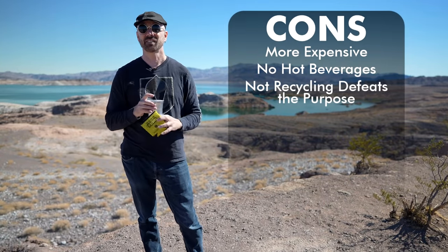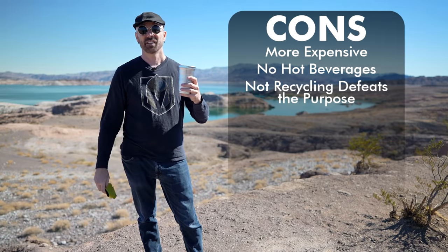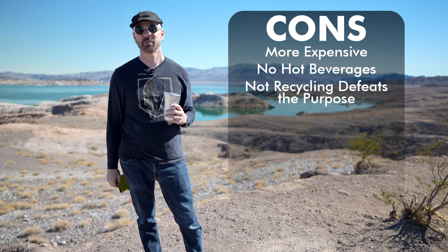My final con is that if you don't recycle them, or if your nearby recycling center doesn't handle aluminum, they'll still end up in the landfill. So you have to make sure you're on top of recycling or it kind of defeats the purpose. They're also not microwave safe or dishwasher safe, but neither are most plastic cups, so that's not really a con compared to plastic cups — just compared to regular cups.